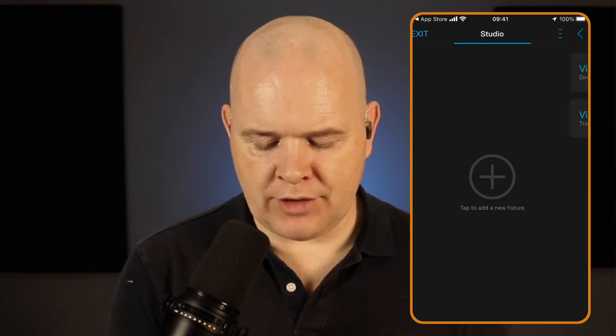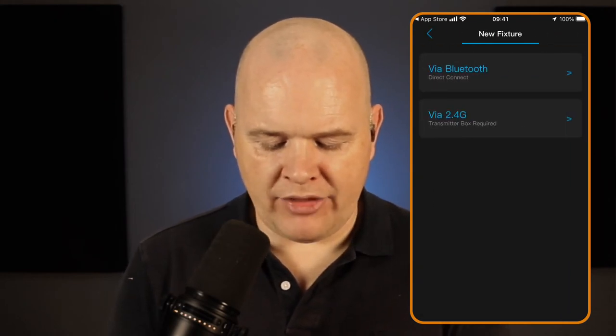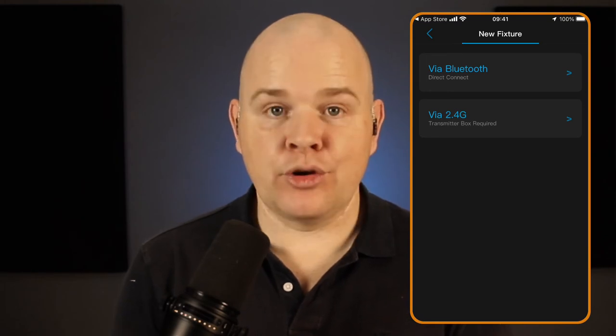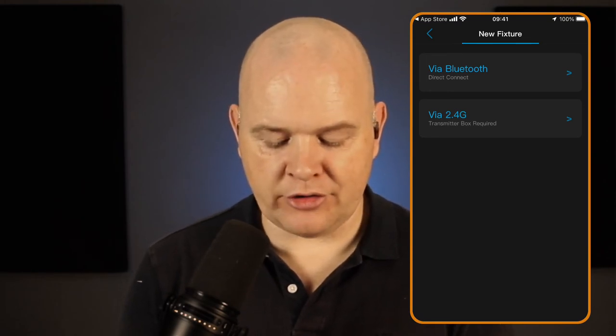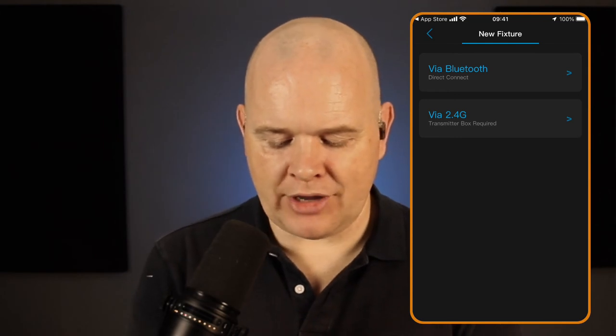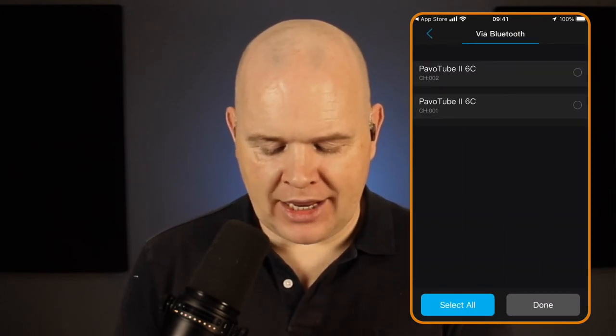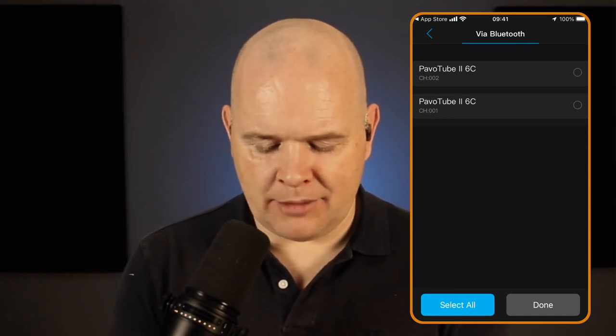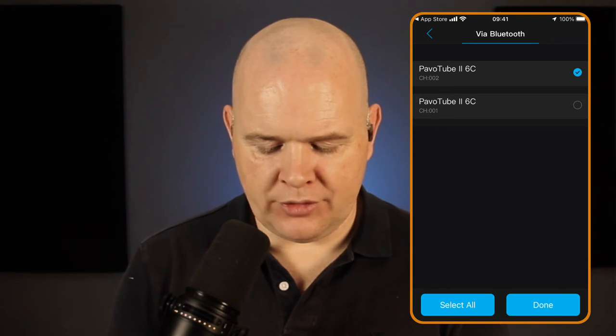Once you've done that, click into that particular scene — you can imagine you can create multiple different scenes with different lighting setups. There's a big plus button that says 'Tap to add a new fixture'. If I click on this, we can choose via 2.4G or via direct Bluetooth.